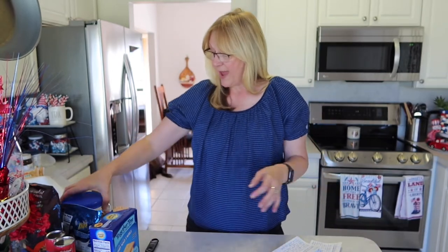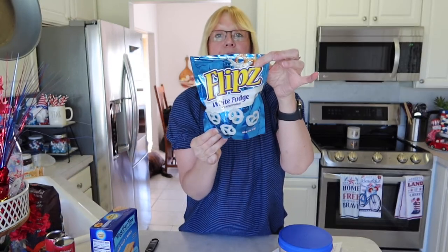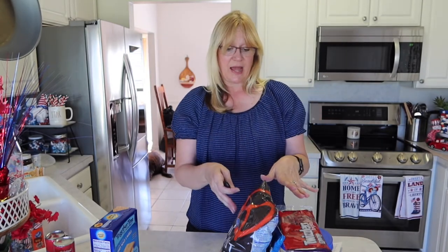I'm also going to make a charcuterie board. For that I have peanut butter filled pretzels, white fudge covered flips, Twizzlers licorice, and mini pretzels. I'm also going to add fresh fruit — strawberries and blueberries — and maybe some of the graham crackers and Lorna Dunes that go with my other dips. So the charcuterie board will have fruit and all those items.